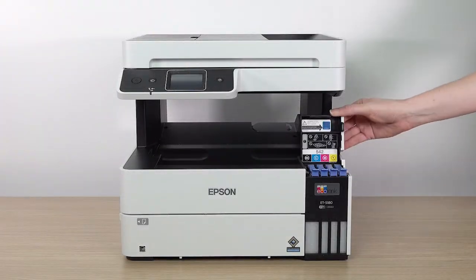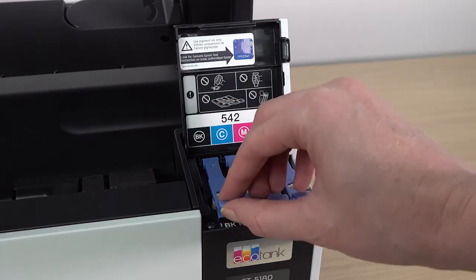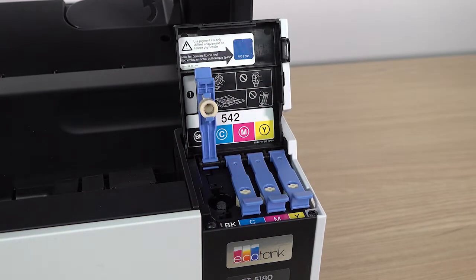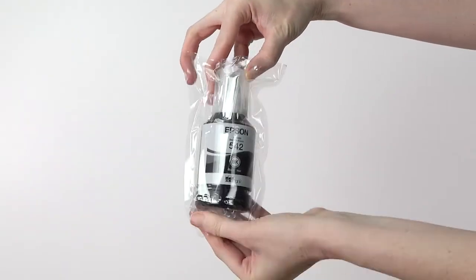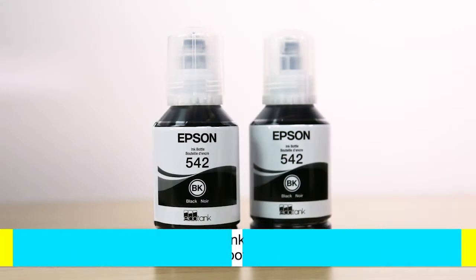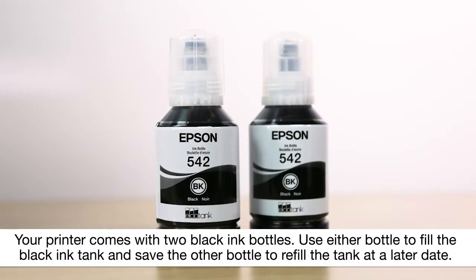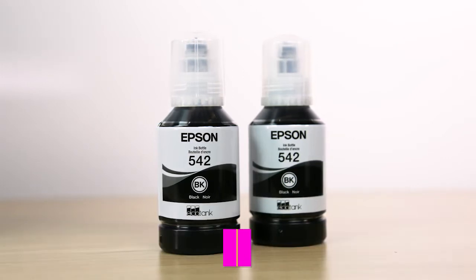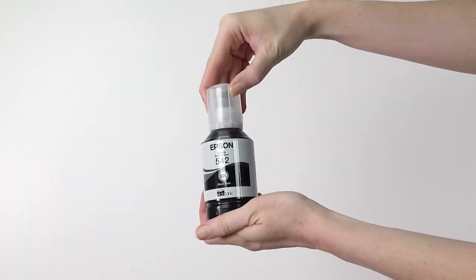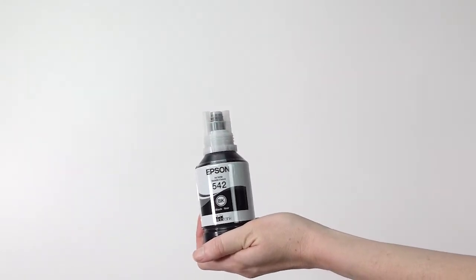Open the ink tank cover and open the ink tank cap for the black ink tank. Remove the black ink bottle from its packaging. Hold the bottle upright and slowly turn the bottle cap to remove it. Do not shake or squeeze the bottle.